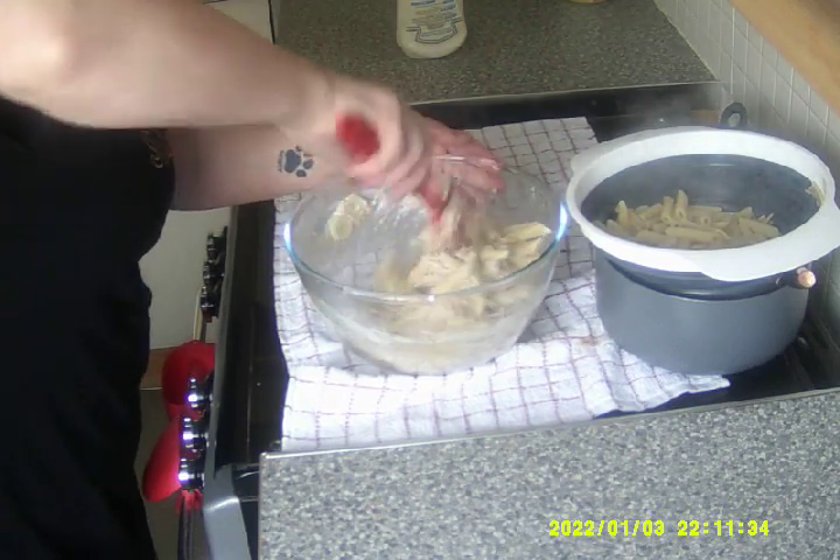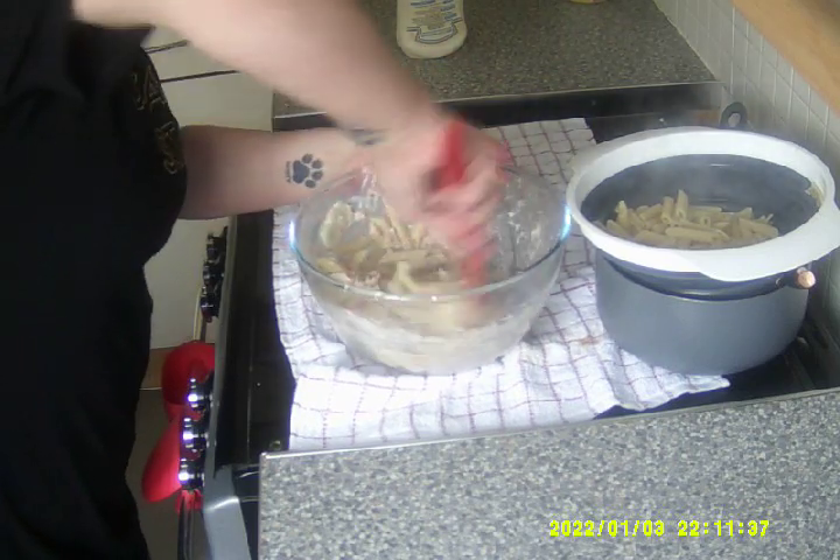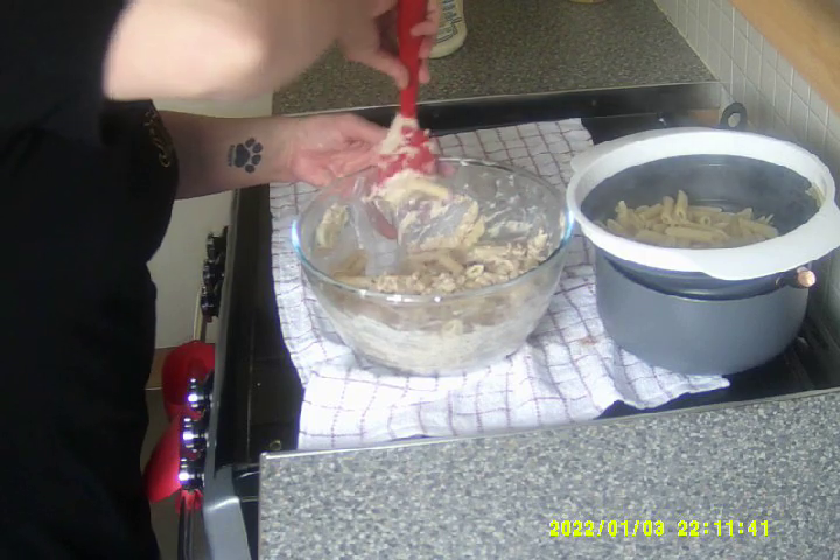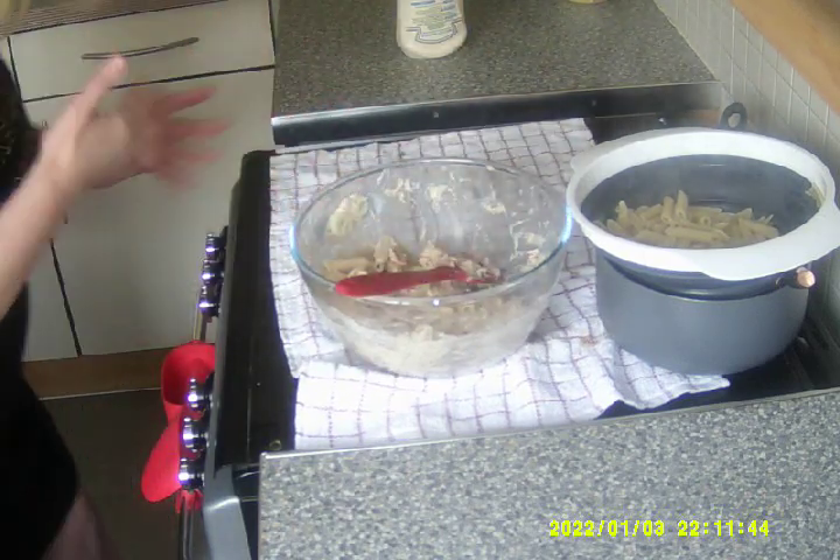Right, here we go, give it a good mix together. Now I've added the pasta, which is already cooked as I said. And now I'm going to put it in a dish.